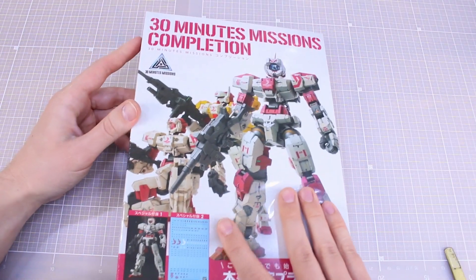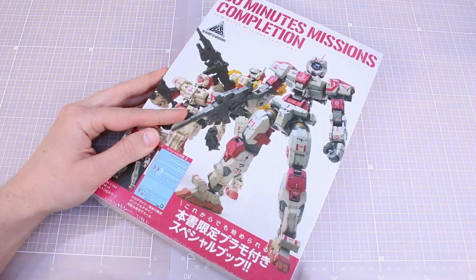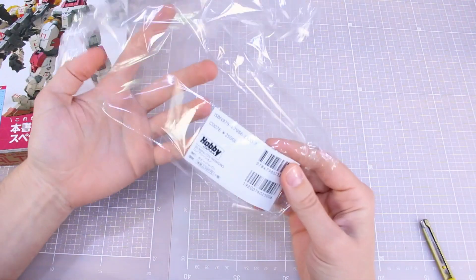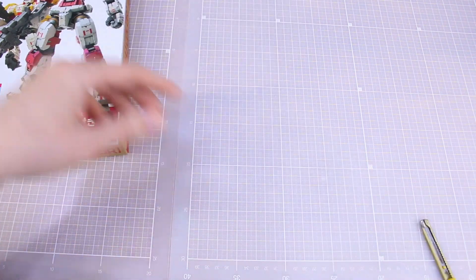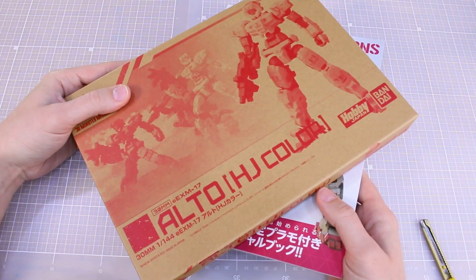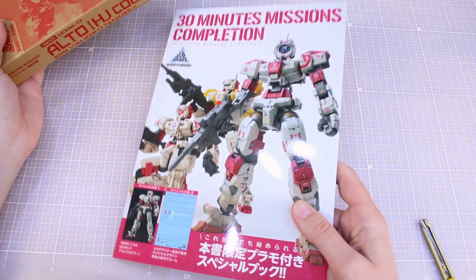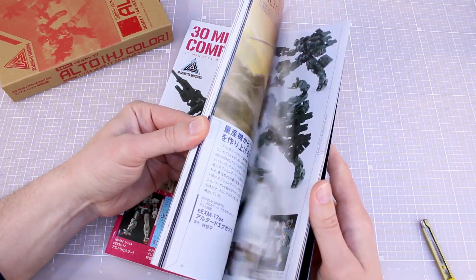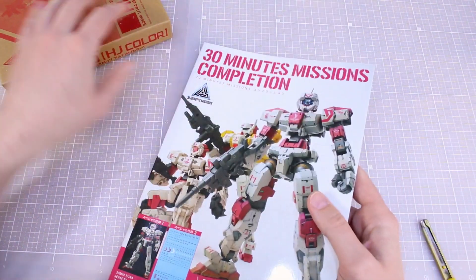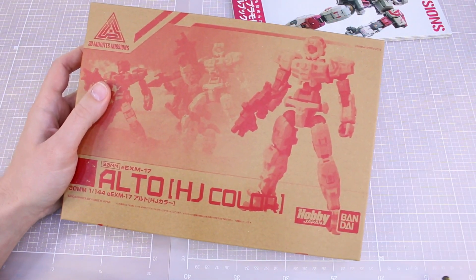Not really sure why they decided to go with pink and white for the theme, but whatever the case, it's a pink and white theme. This set was 2500 yen, so about 25 bucks. Considering the Alto kit by itself costs about 10 bucks, and these books usually cost about 25 to 30 bucks by themselves, I think it's a really good price.